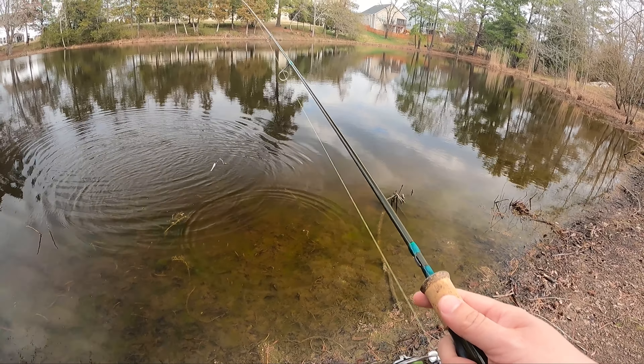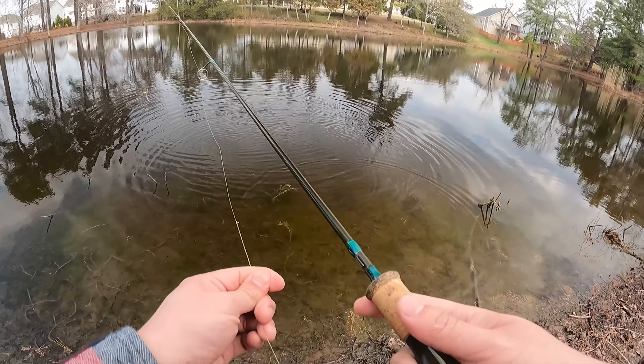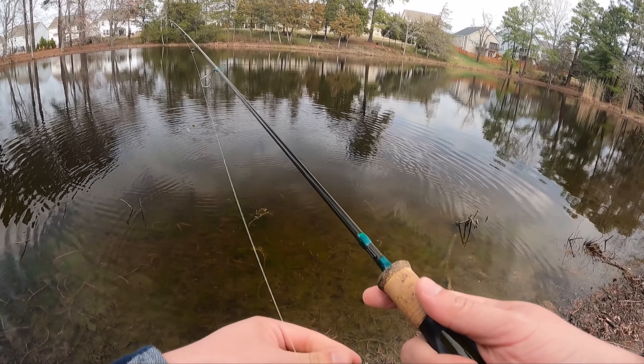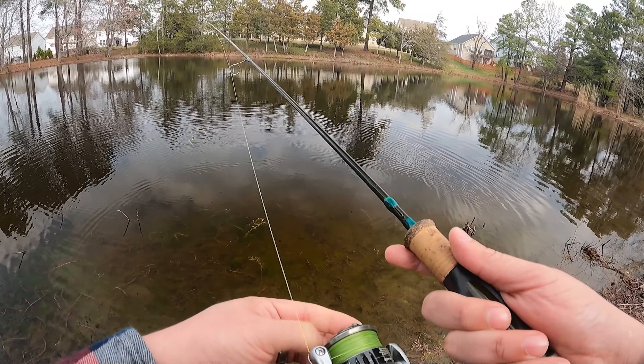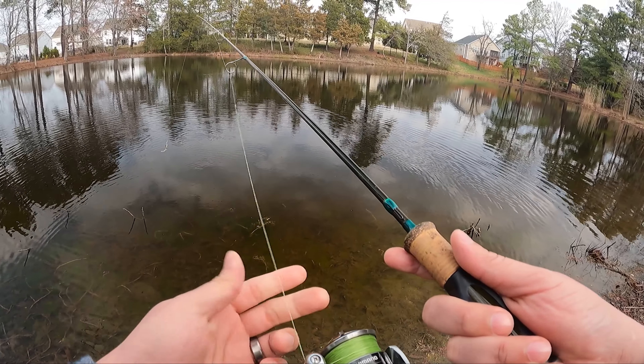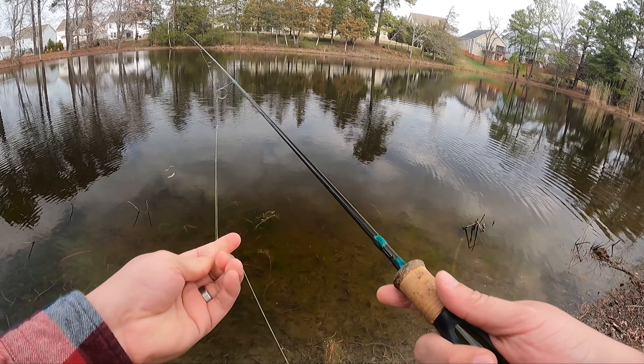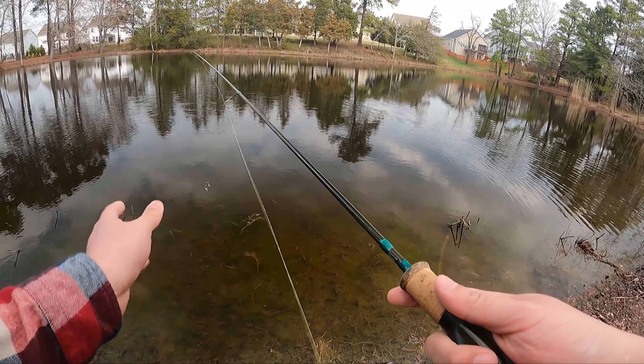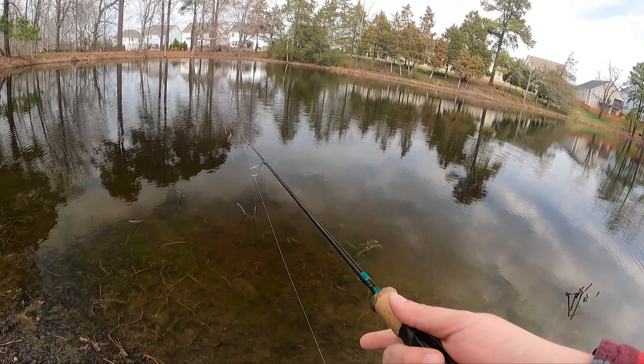Dad gum, had one. It might have been a crappie. Maybe he had the lure. Righty tighty, lifted loosely — got to tighten up that drag a little bit. Let's try that again.